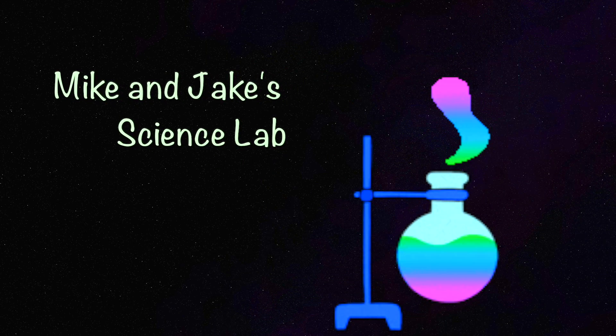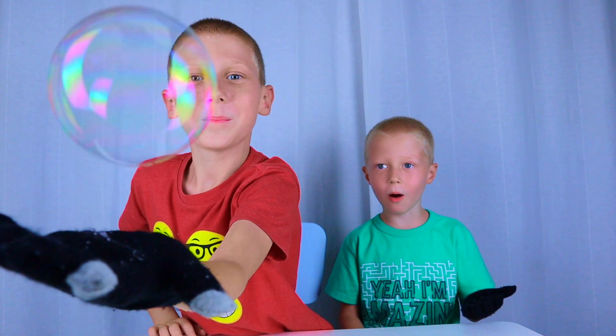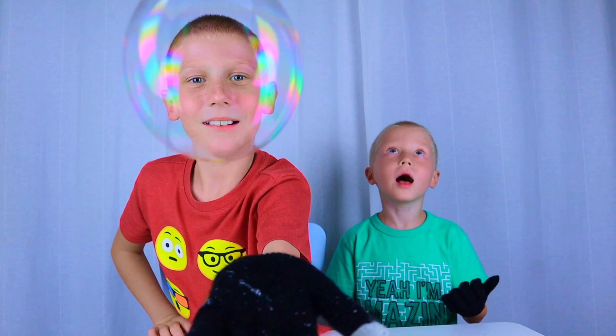Welcome to Mike and Jake's Science Lab! Today we are going to do another fun science experiment — bouncing bubbles!